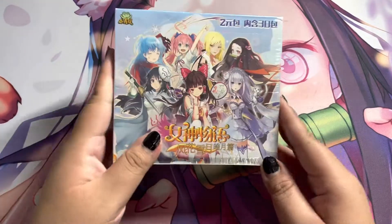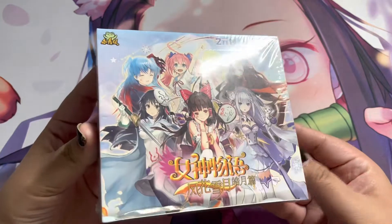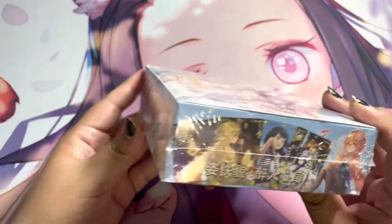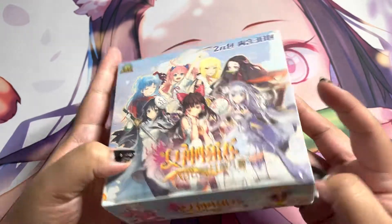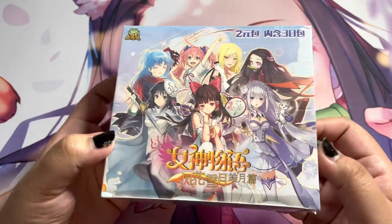Hey, what's up guys, Rudy from Texas here. Today we're going to be unboxing Goddess Story. I'm going to open 20 of these 30 packs from this box today — the other 10 I'm going to set aside for TikTok. I'm excited about this box since I actually do recognize more than a few of the characters that should be in here, including Demon Slayer, That Time I Got Reincarnated as a Slime, Sailor Moon, Yugioh, and a couple others.